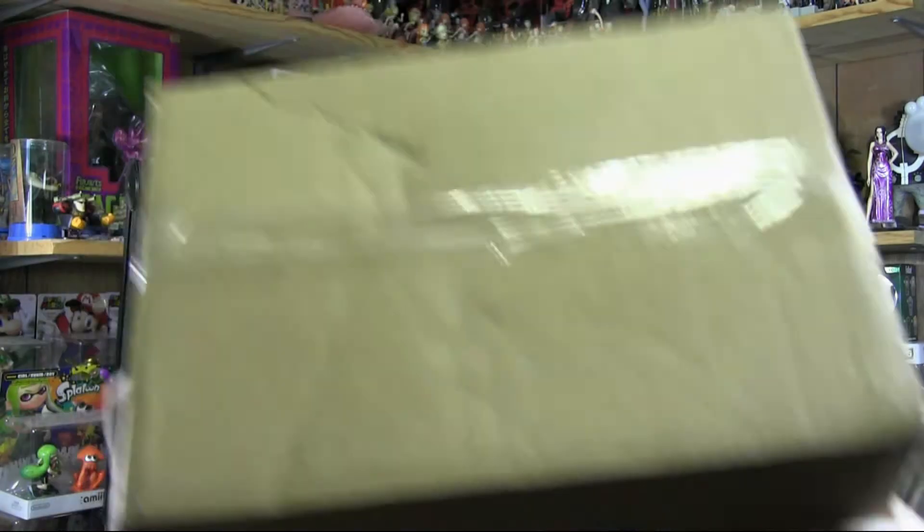Honestly, even with the controversy of the game, this stuff alone is pretty good — at least from what it looks like. I haven't actually gotten a chance to look at it yet because we just got the box, and as any good unboxing video does, you gotta have a pretty over-exaggerated knife of some sort. So this is going to be our exaggerated knife of the day, and let's go ahead and open it up.